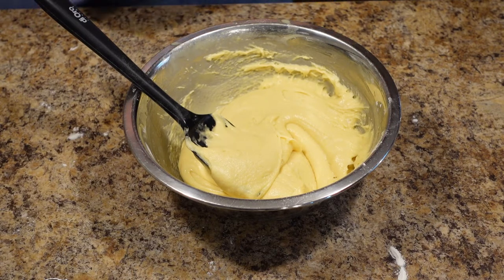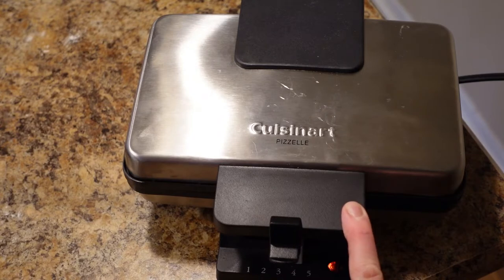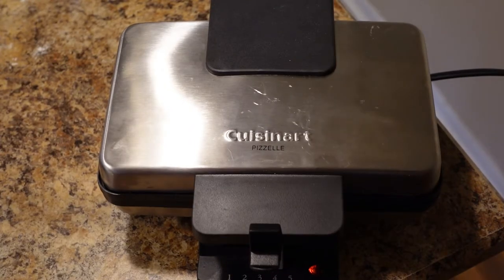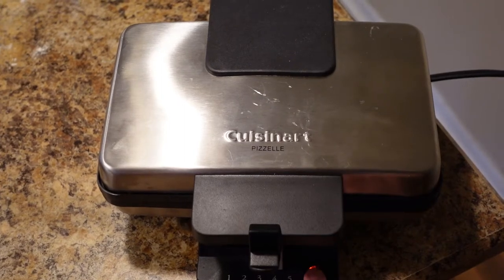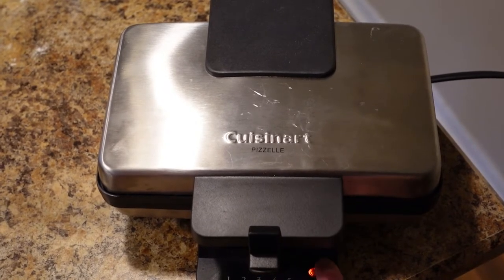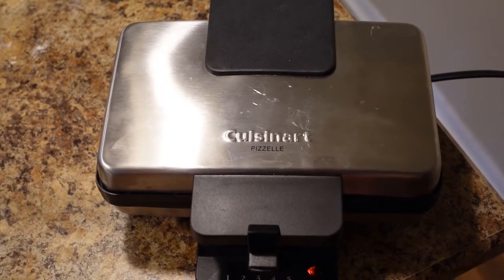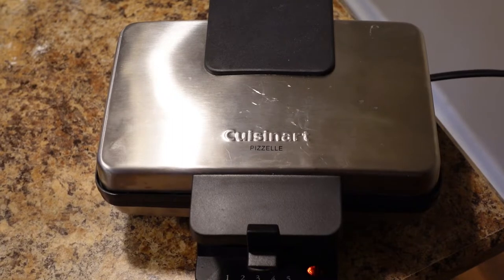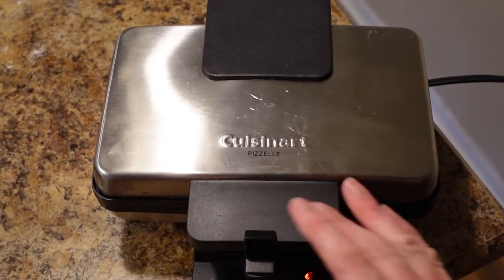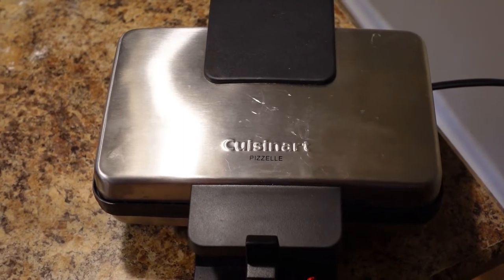Now I will show you this incredibly important piece of equipment to make these. Trust me, it's worth the investment. This is my pizzelle maker — I have it plugged in, though you can find ones that work on the stovetop. I prefer the electric one. It makes two pizzelle at a time. The little red light at the bottom tells you it is not ready yet; it will turn green when it's ready. You have a dial that lets you choose how dark you want them. I usually do between three and four. You wait until the light turns green, then use the lock to press it down hard because you need it to flatten them perfectly.